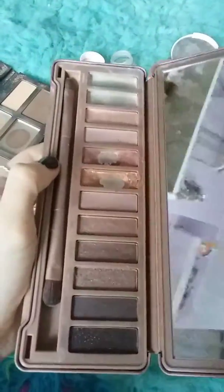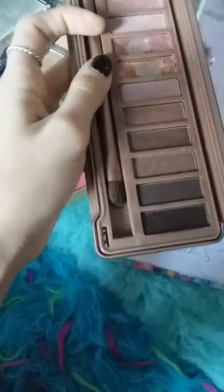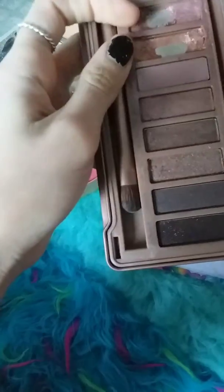I'm here to do a project pan update for 2018, this is the September update. For the Naked Urban Decay 3 palette, I have one, two shades completely panned, and two others panned.